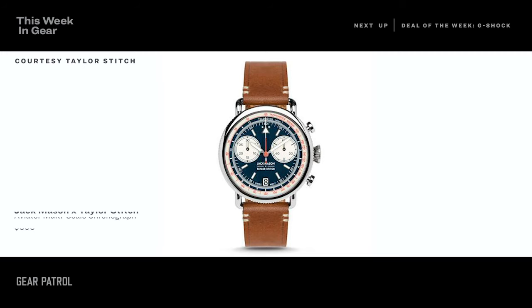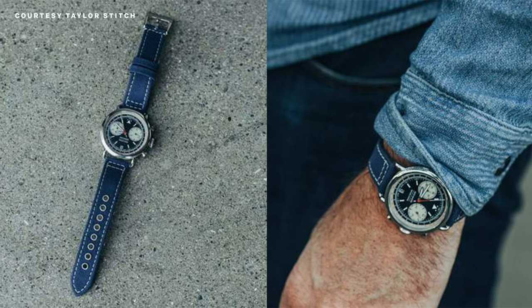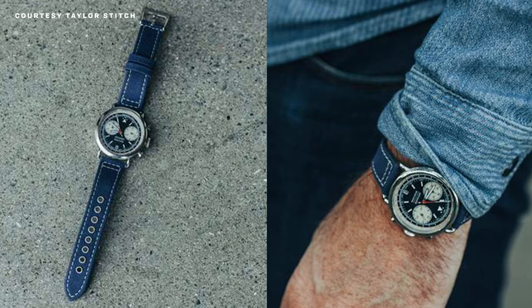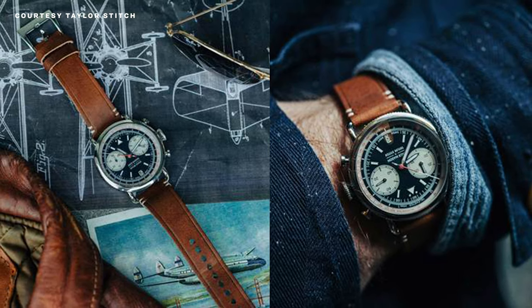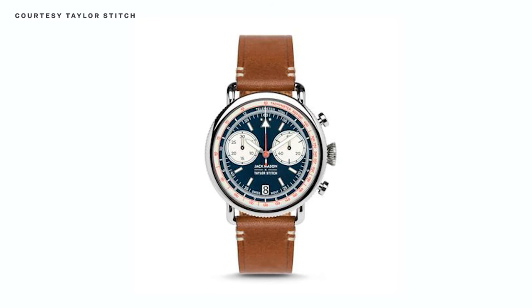Jack Mason is no newcomer to outdoor watches, and now the brand has teamed with Taylor Stitch to produce the Aviator Multiscale Chronograph. At just $595, it's a great bargain. The watch is inspired by 1930s-era watches and the golden age of aviation. You can check out wire lugs and a bicompax chronograph — meaning two dials on the watch face — all packed into a 42-millimeter case with an onion crown, date wheel, dual tachymeter and telemeter scales, and 100 meters of water resistance. This chrono ships with a tan leather strap and a blue canvas option, both 20 millimeters wide with quick release pins. Inside is a Swiss Ronda Z50 quartz movement — a very handsome contender for your next everyday watch.